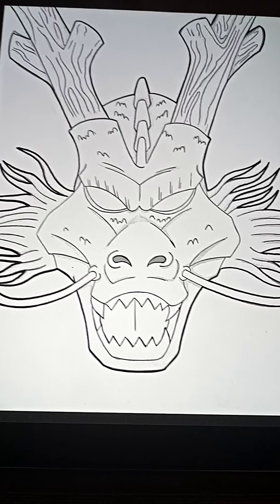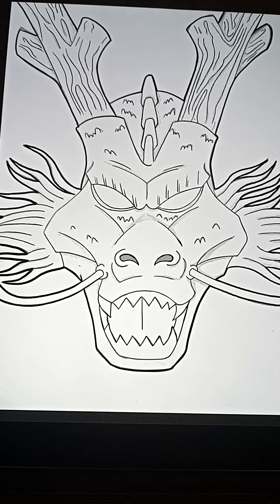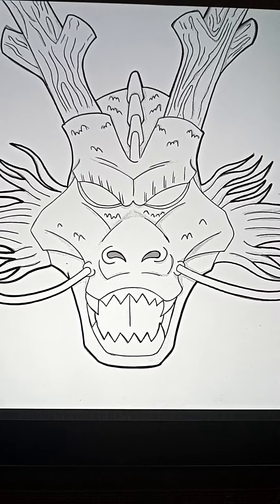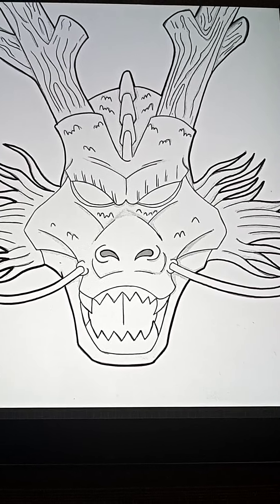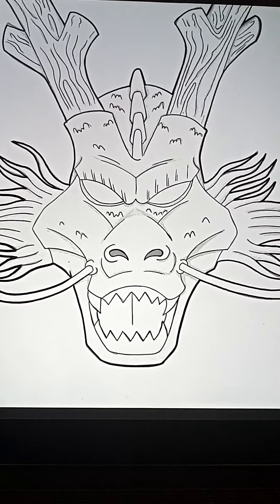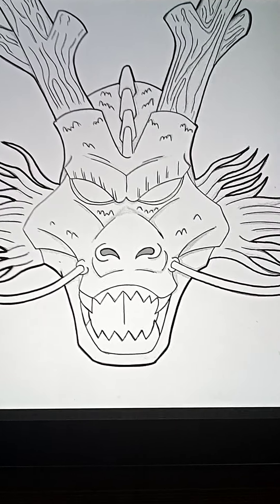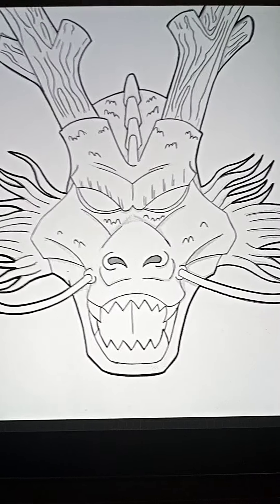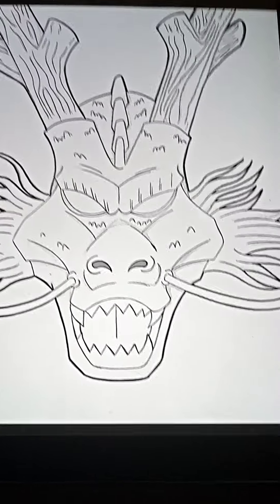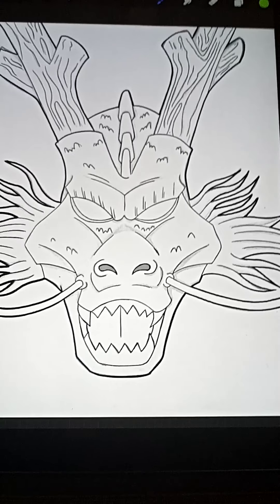Back at it again. Here, as you can see, is Shenron from Dragon Ball Z — the dragon that everybody has to gather the dragon balls together to summon. He goes into the clouds and people can make their wishes. I'm currently working on digitally coloring him.